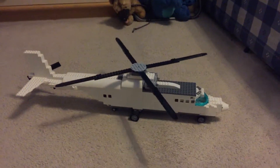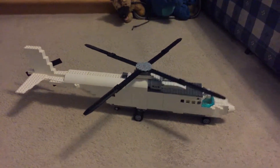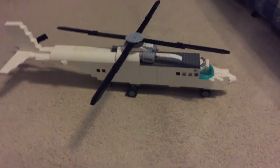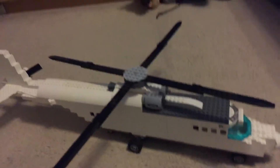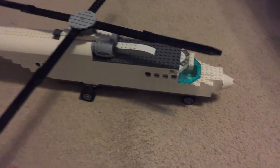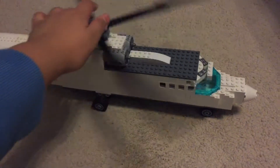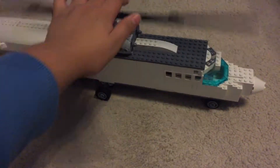Hello guys, Nelie Gaming here, and today I'm going to be showing you my brand new Lego heavy lift helicopter. You may remember in my last video, my retort plane — the tilt plane one — I showed you at the end of it this rotor, this helicopter rotor.